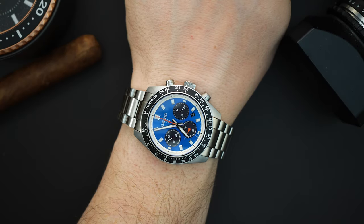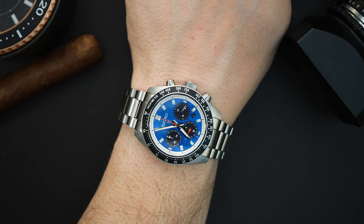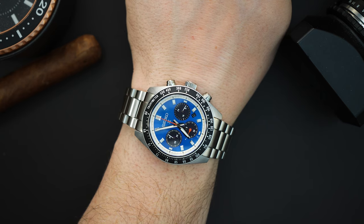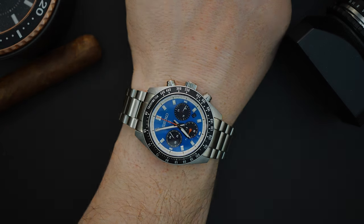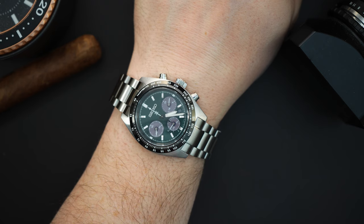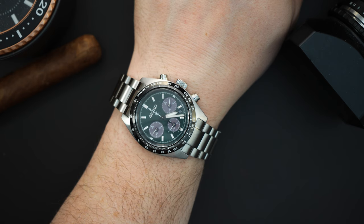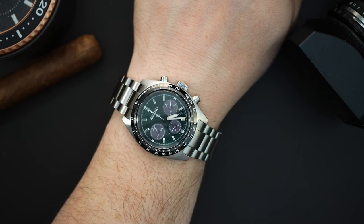I think the blue is my favorite dial out of the bunch — also in 41 millimeters. The sunburst dial with those black sub-registers looks very, very good. I like the white combination with the red as well. But probably my favorite out of the trio is the green 39 millimeter: 39.4 millimeters, 13 millimeters thick, 45.5 millimeter lug-to-lug. On the bracelet it's around 49 millimeters and I think it looks great on my seven and a half inch wrist.